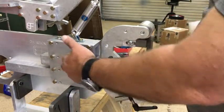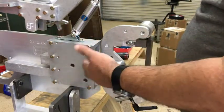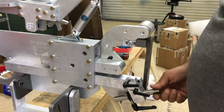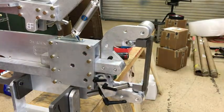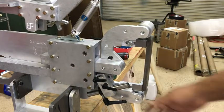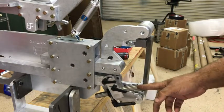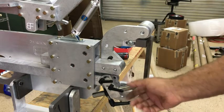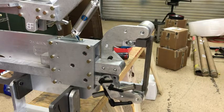I generally have my adjustment handles on this side, but when I ship it, it's more convenient to put them on the other side - so that's where they're at right now. There's the platen. During assembly, you'll have to actually mount your work rest onto this shaft.